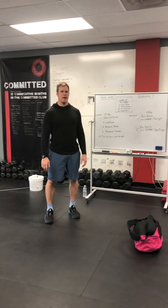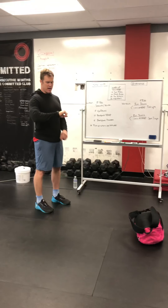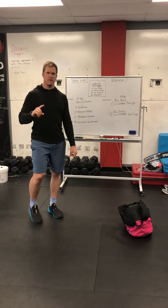Hey guys, here with the workout demo for tomorrow, Saturday, March 21st. First, a couple announcements.